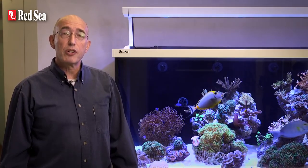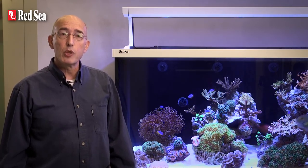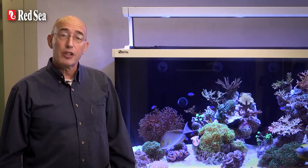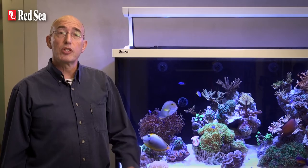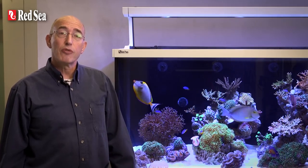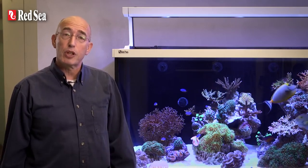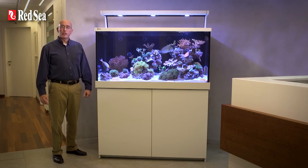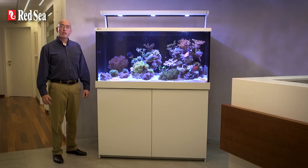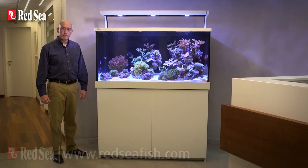Whether you are a beginner or an experienced hobbyist, Redsea's MaxS LED systems will enable you to keep a wider variety of coral species, and the plug and play full reef spec performance means you can spend more time enjoying your reef aquarium rather than worrying about the cost, aesthetics and compatibility of putting together the separate components. Thank you for spending your time viewing this presentation which I hope you found interesting. Full specs for each model of the MaxS LED series can be found on our website at www.redseafish.com.